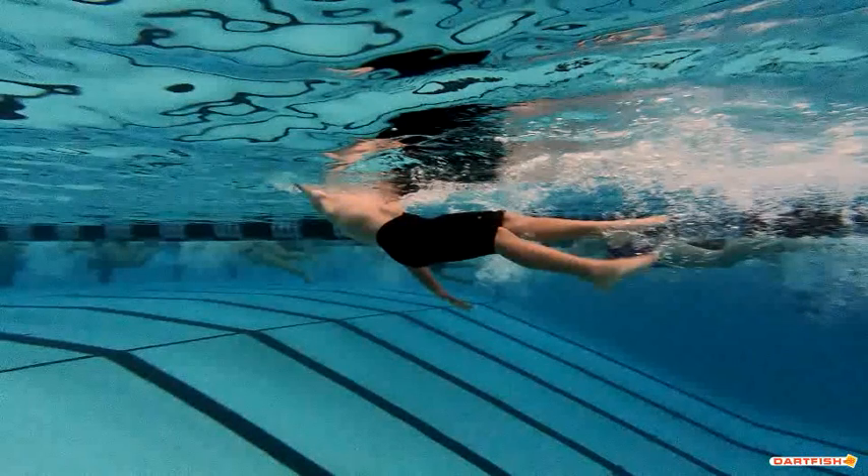Just a couple of little things, Aiden — your backstroke is amazing. We think it's great, so keep it up.